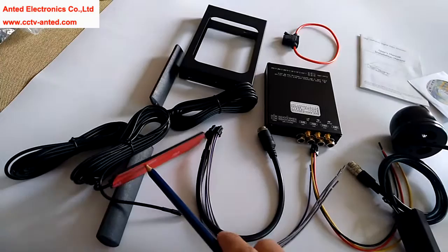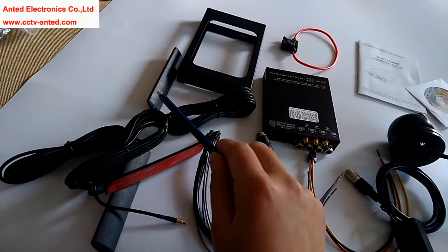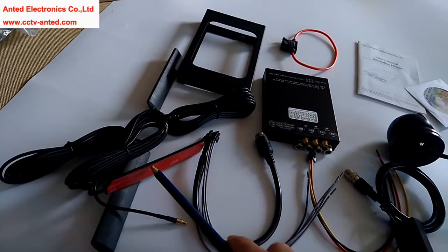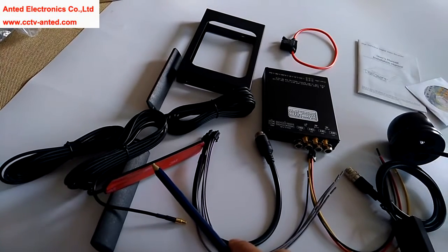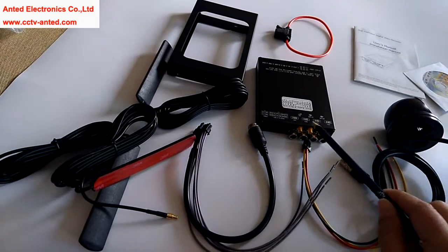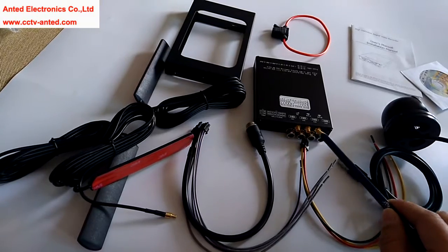There are three Wi-Fi antennas. Two Wi-Fi antennas are for Wi-Fi function and another antenna is for 3G or 4G function. The Wi-Fi antennas need to connect to the three yellow power connectors here.